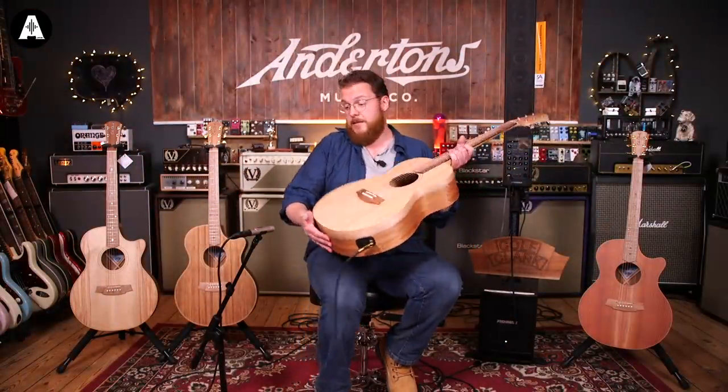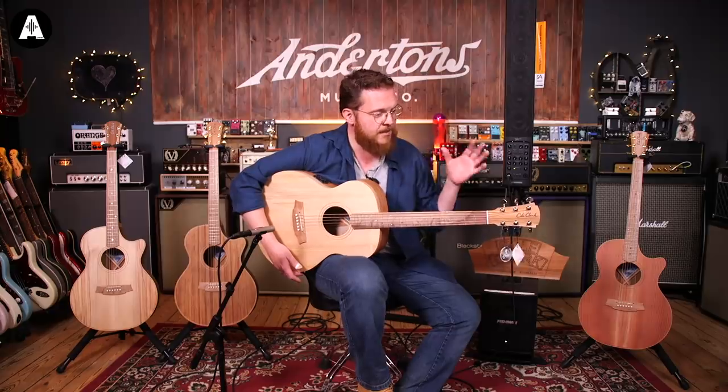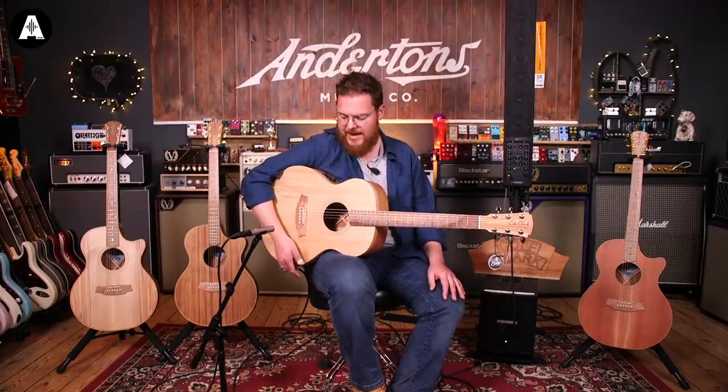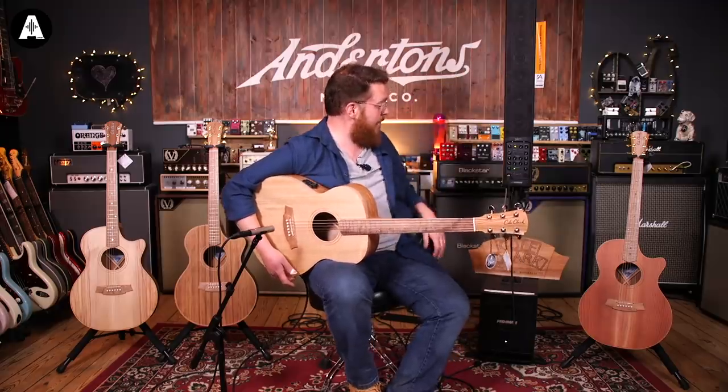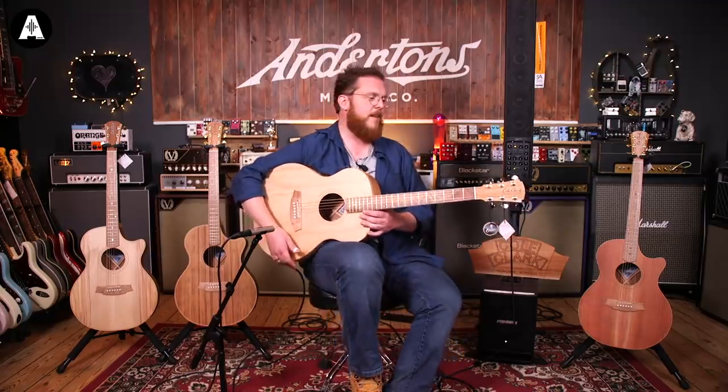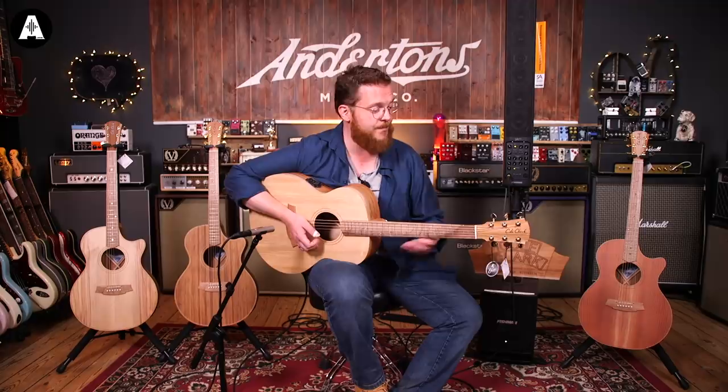As we mentioned in the last video, these guitars are designed very much to be plugged in. They're performance guitars. It's not designed to replace your Martin or your Collings or anything - it's designed to go out and play gigs. Loud gigs, where hopefully the fancy pickup system will not feed back. I'm using the Fishman SA330X, currently on an epic deal at nearly £1,000 off the list price - I think this whole thing with the sub and everything is going for £899.